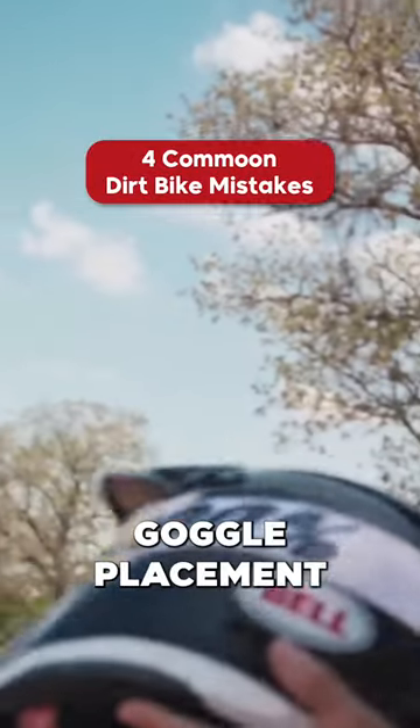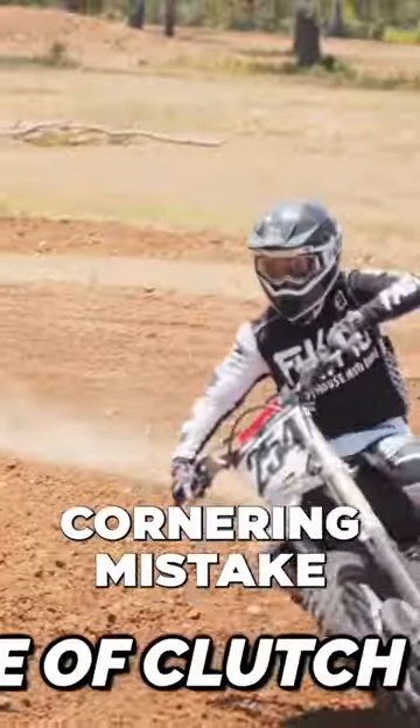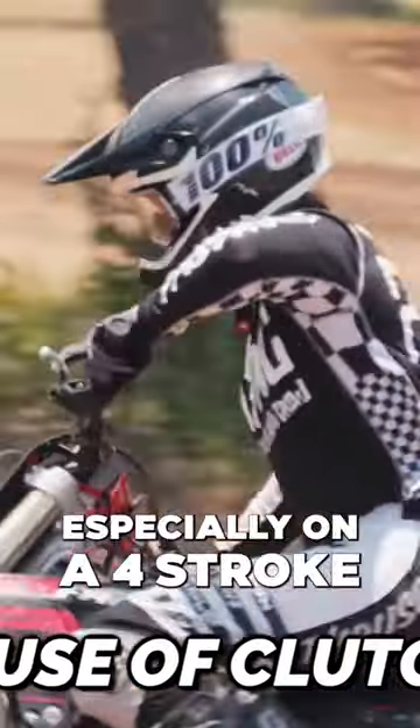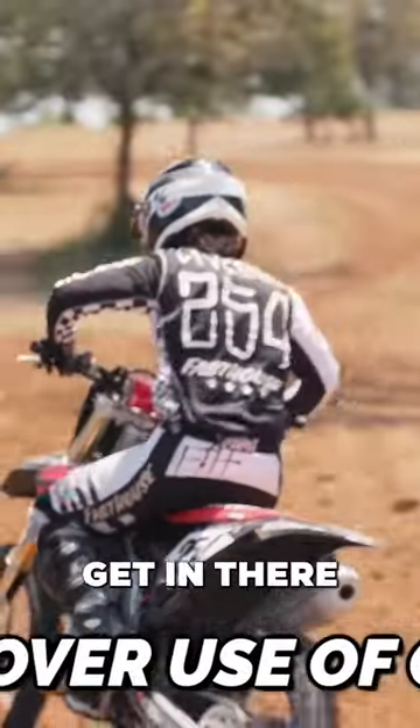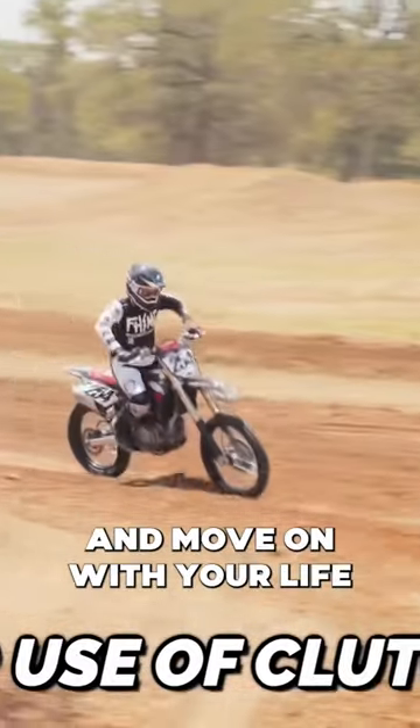The next one is improper goggle placement. The cornering mistake of the year is over-clutching in the corners. Especially on a four-stroke, you don't need your clutch — get in there, get in the right gear, and roll the power on smoothly and move on.